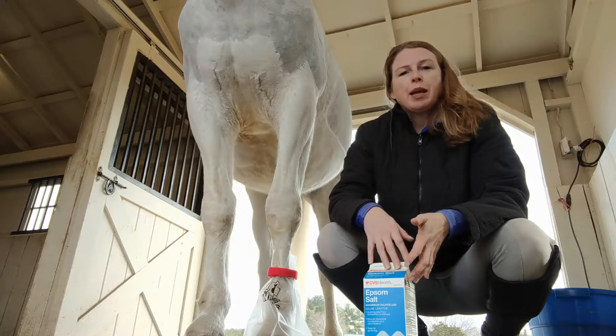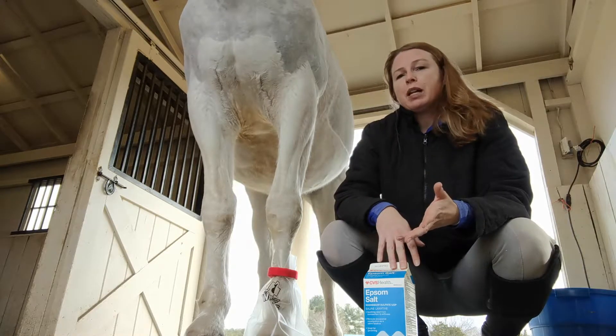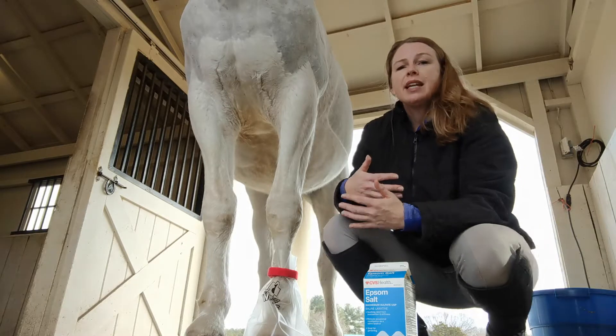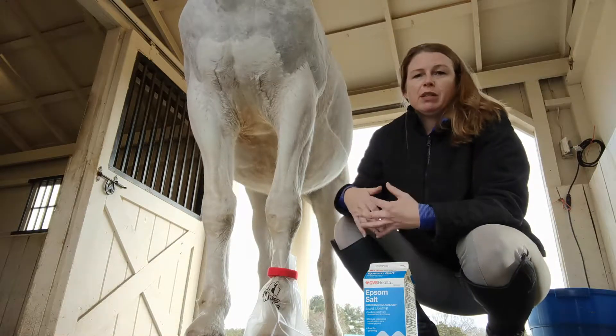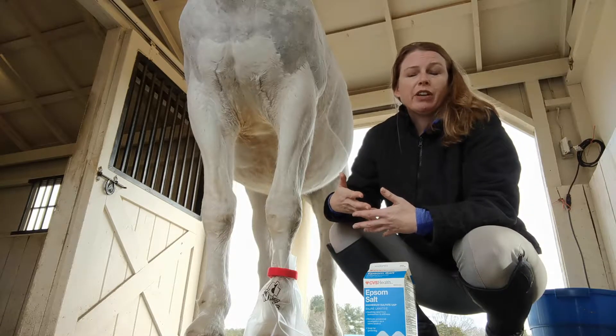Some horses come up with an abscess, a stone bruise, or maybe they're battling white line disease and they need to have a soak for 20 to 45 minutes or longer, depending on what your veterinarian is suggesting.